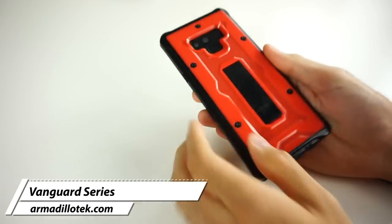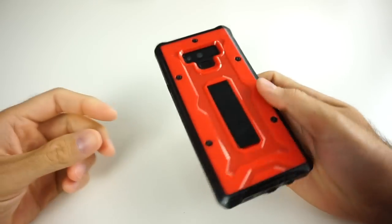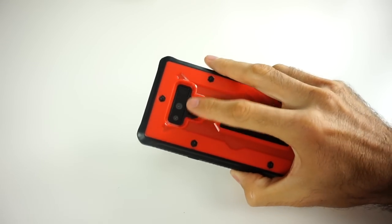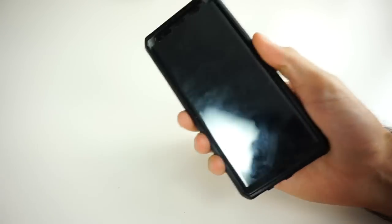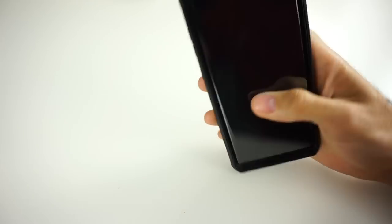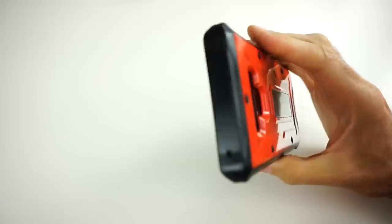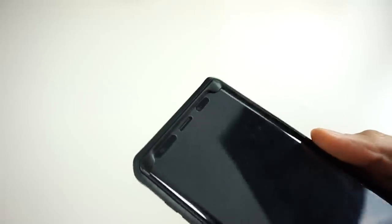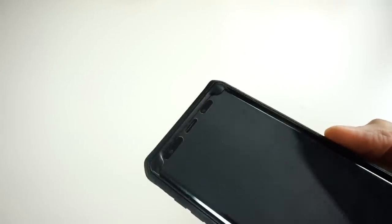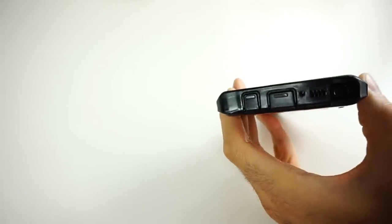Now let's check out the case from Armadillo Tech — probably one of my favorites so far. This is called the Vanguard Series, and it's still pre-production. The first thing I noticed is the cutout for the fingerprint sensor — it's right on point, easier to reach and more user-friendly than the Note 8. This case offers military full-grade protection all the way around, similar to OtterBox or UAG. On the front there's a plastic screen protector, and the cutouts for cameras and speaker don't interfere with phone functionality. On the bottom, covers protect the charging port and audio jack from dirt and dust.